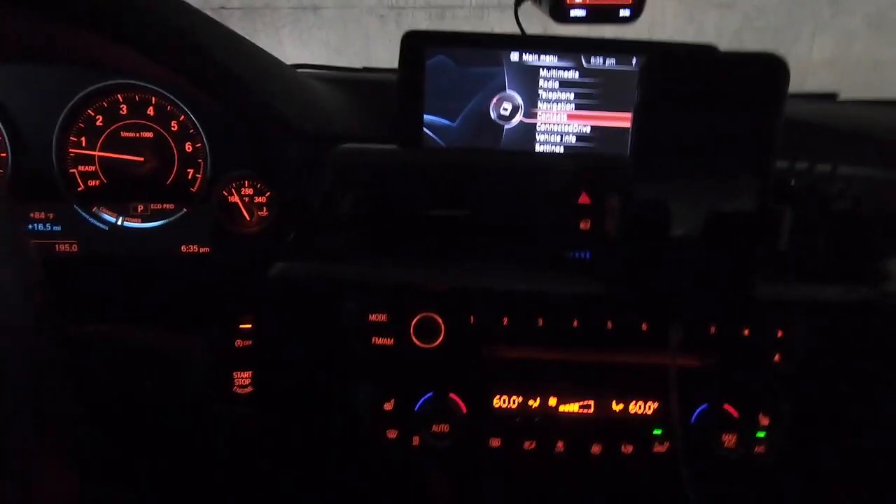So this is before I put the strips in. I'm in a parking garage, it's dark — you can barely see the lights, the camera doesn't even pick it up very well. You can kind of see a little bit of light over the door handle, but besides that you don't see much. It's pretty dark.